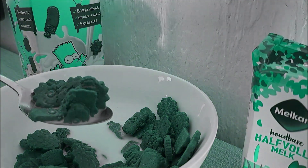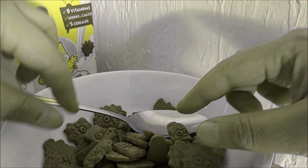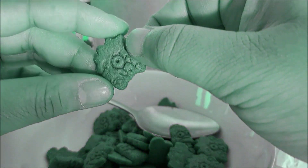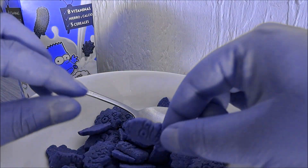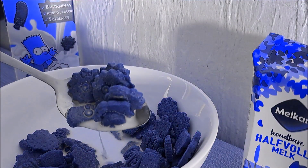Go get it now! The Simpsons cereals. Yes, the cereal box of the Simpsons. Crunchy, crispy and so delicious. In stores now, the Simpsons cereals.